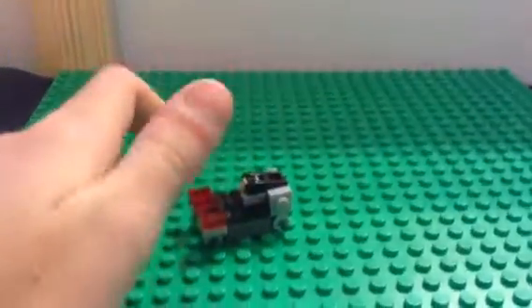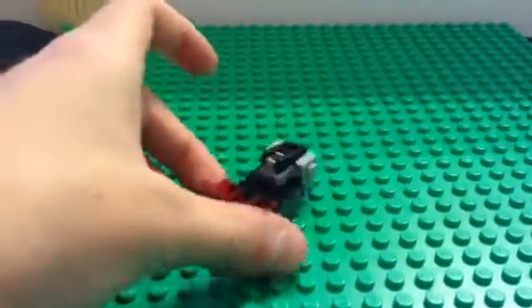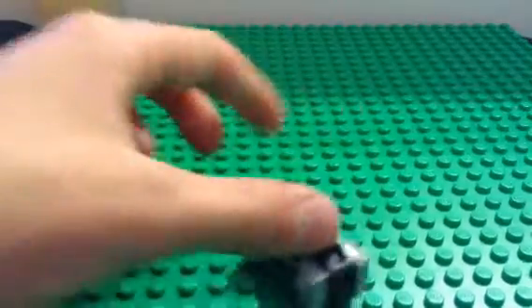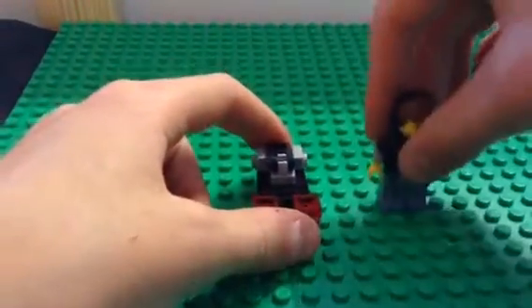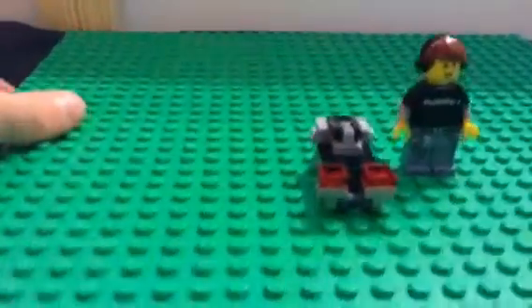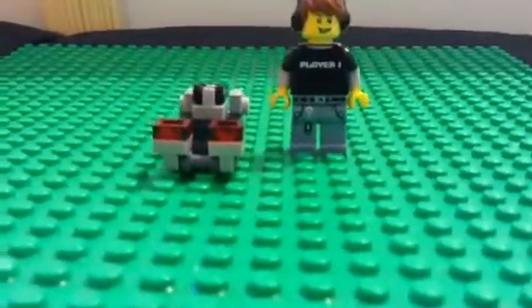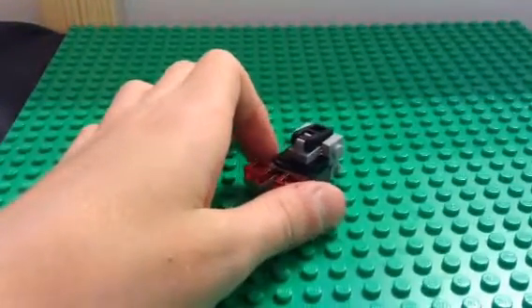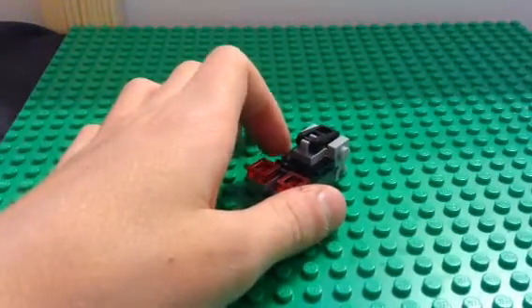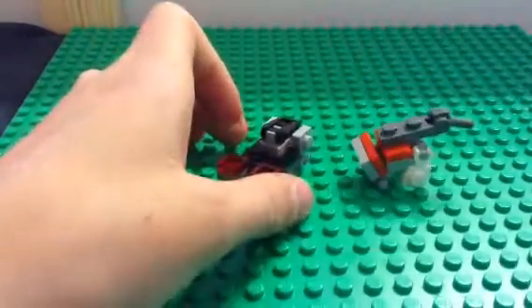I just made him. You guys saw my other videos about the ODSTs and that stuff. Compared to a regular Lego guy, he's not that big. And if you guys did see my suck-up video, he's a vacuum cleaner.